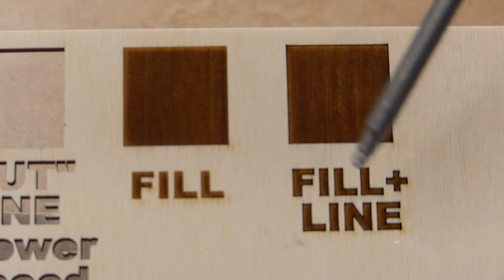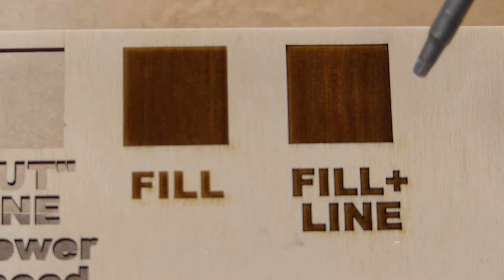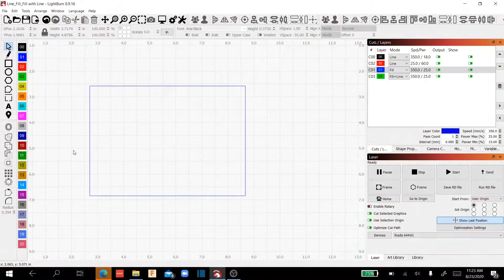If you haven't used fill plus line much, give it a try — in some cases it really will make your designs pop. The next thing we need to learn is how fill reacts when you have multiple lines in your design. Once you understand the way Lightburn thinks, you can really make a big difference in the way your output looks. This is the key to how those three ornaments I showed you at the beginning can look so different with very little effort.